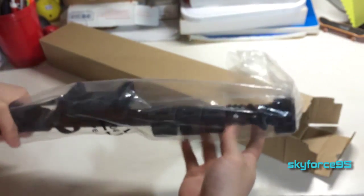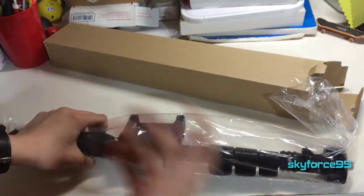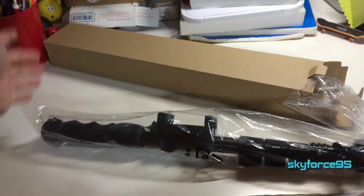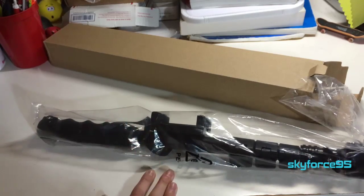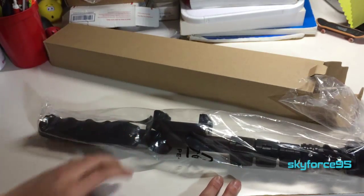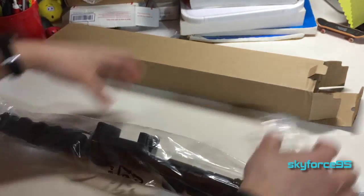Here's the whole monopod selfie stick. I prefer calling it a monopod because I really don't want to be one of those obnoxious people sticking this around in public. As you can tell, it's much bigger than a typical selfie stick because this is meant for more extreme purposes — you can mount a GoPro in addition to your phone.